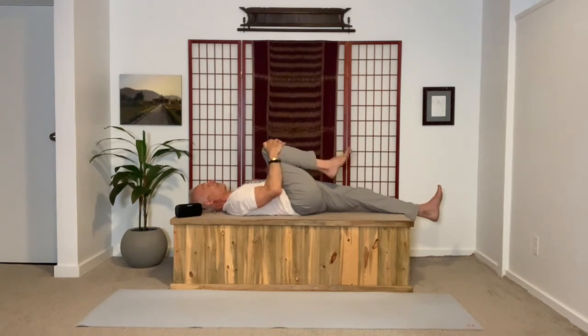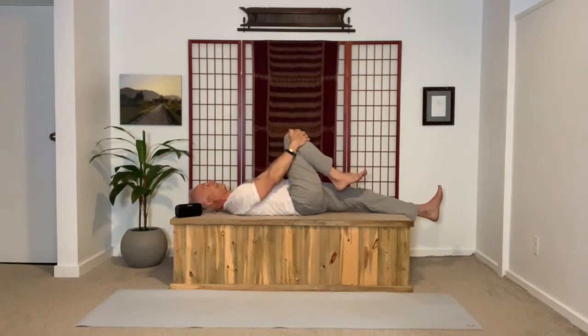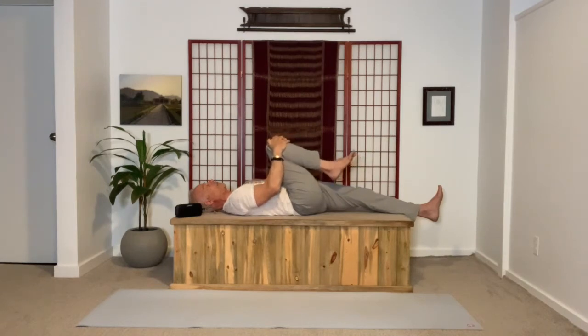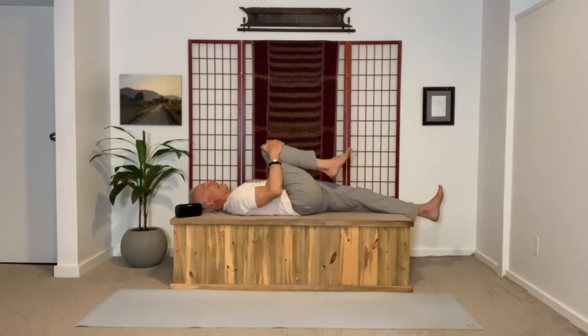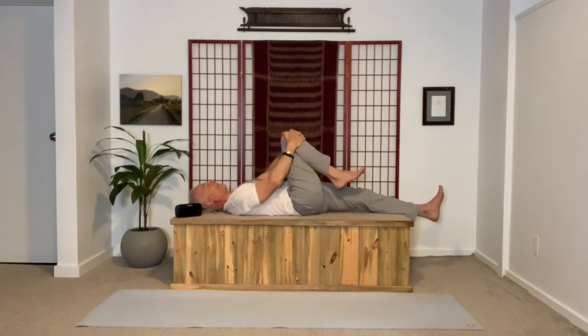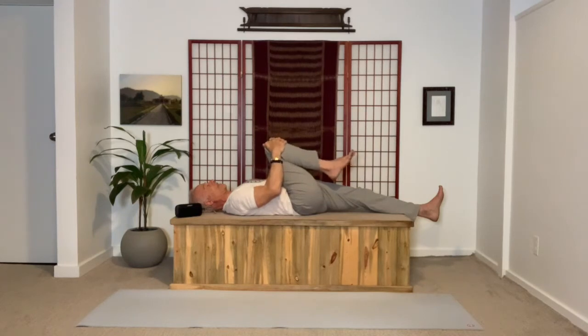Inhale, press the thigh away from the chest, engaging the hip flexor. Exhale, continue to engage it and pull in opposition with the arms, repeating that two more times. Inhale, pressing the thigh away, strongly engage the psoas or hip flexor drawing the thigh back into the chest. One more time — you're not lax at all, but actually building resistance. Now hold the thigh into the chest.